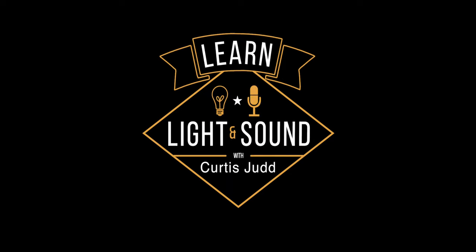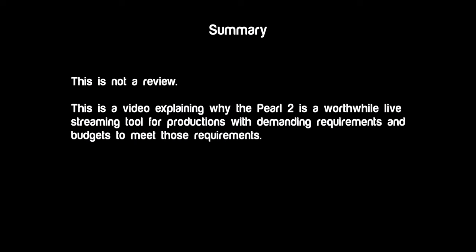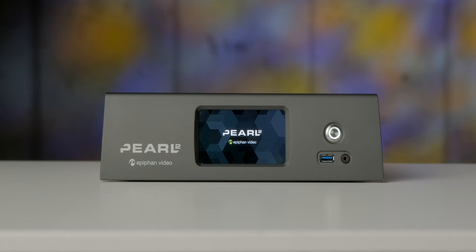In this episode, we'll take a look at the Epiphan Video Pearl 2, which I would call a live stream kind of all-in-one appliance, and this is going to be for the higher end of the market. This is more of an educational piece to give you some context for why anyone in the world would ever want to pay $7,500 for a live streaming appliance.